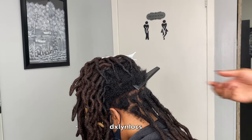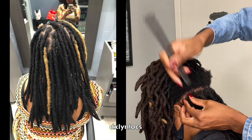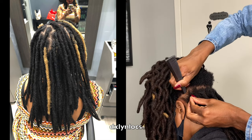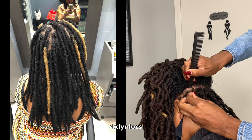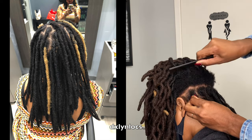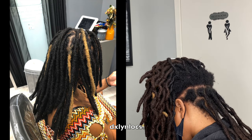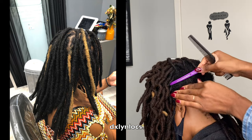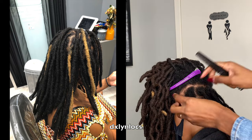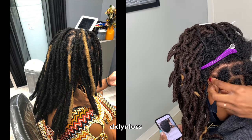She got lock extensions a little over a year ago and had about three maintenance appointments since the initial install. Her hair did very well. However, I got really busy and could not take appointments anymore. The area she lived in did not have lockticians who did locks like that, so she went a very long time without maintenance. But she did wash her hair frequently, which helped a lot. That's where all of this new growth is coming from that I can work with.